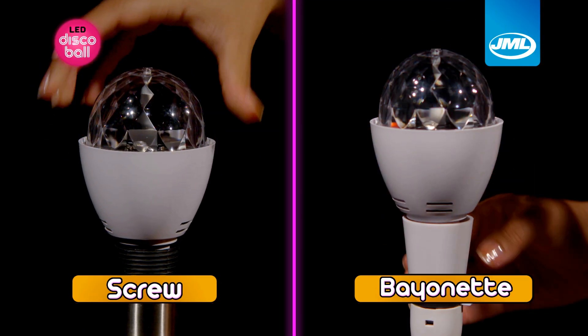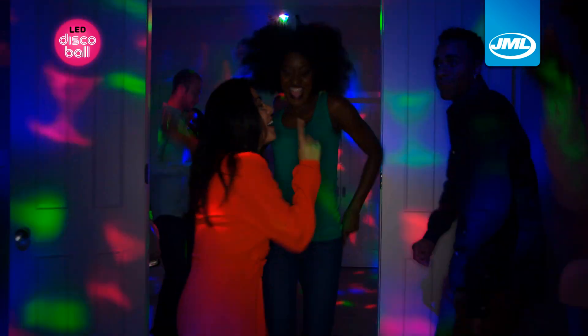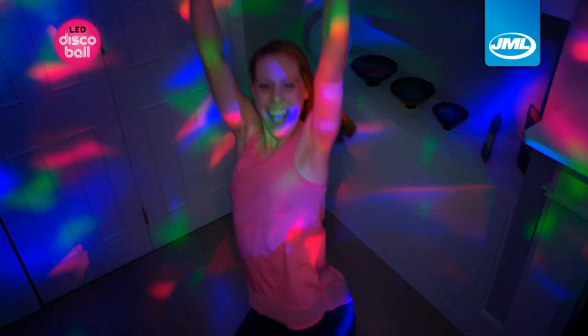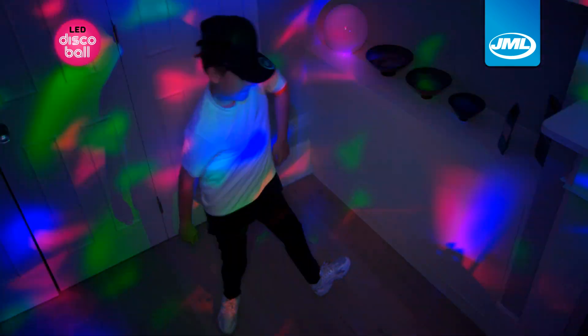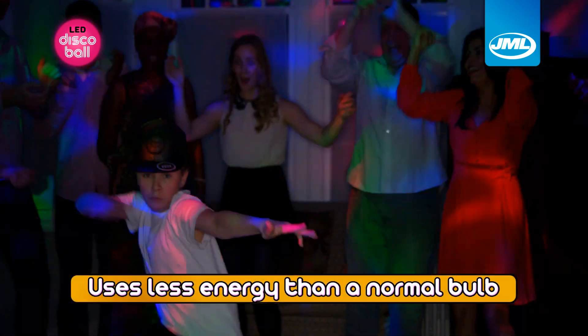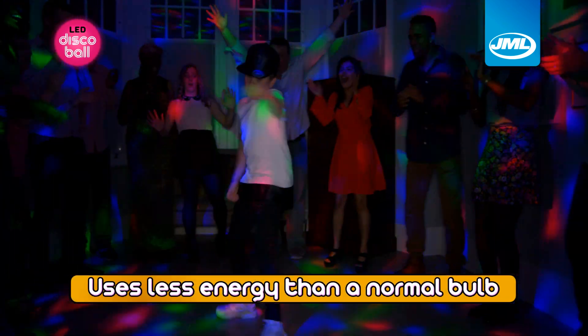Simply plug it into almost any light socket at home, switch on and watch your party come to life. LED Disco Ball's multi-colour display will transform any room to give you an ideal party atmosphere, and thanks to the long-lasting LED lights, it's environmentally friendly too, using less energy than a normal light bulb.